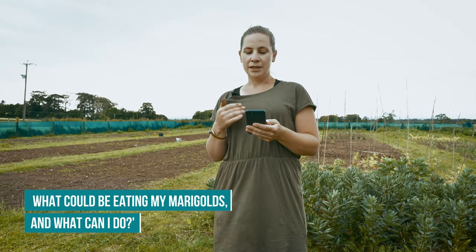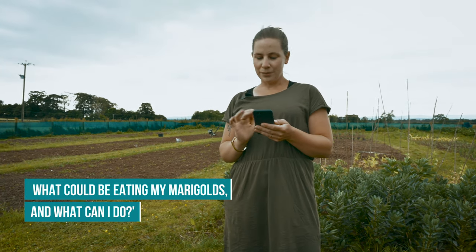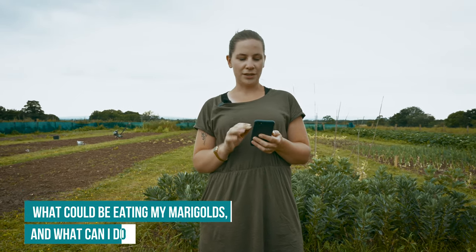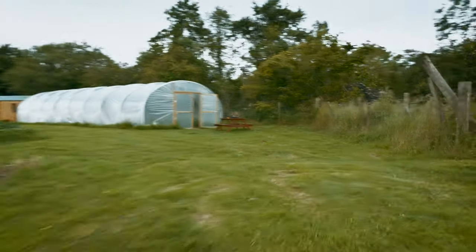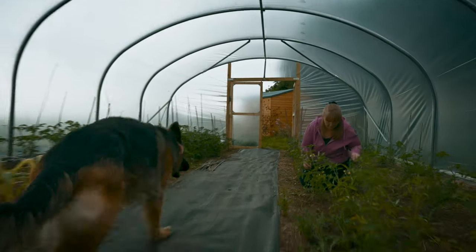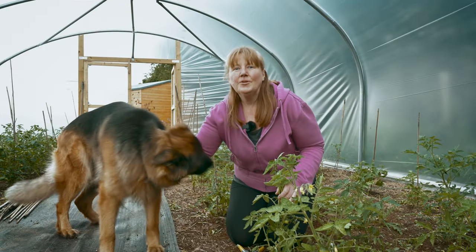Next question via WhatsApp: what could be eating my marigolds and what can I do? From what it looks like, same thing again - the usual suspect, slugs. Get those eggshells out and put them around the plant. Also, if you have copper tape - you might need a lot depending on how much space you have to cover - but I find eggshells work really well, and also getting rid of them by hand.